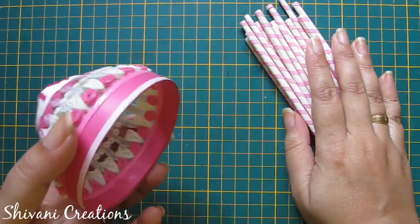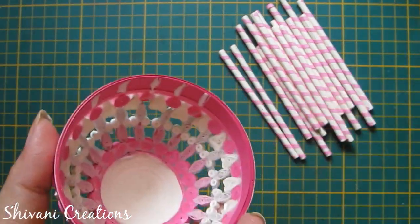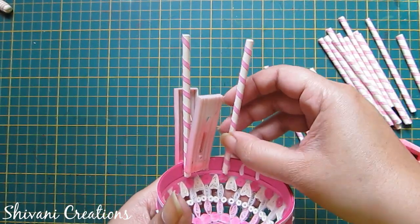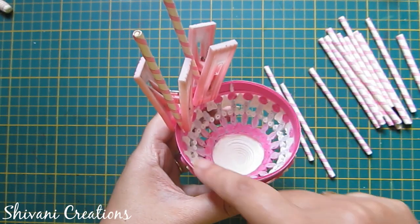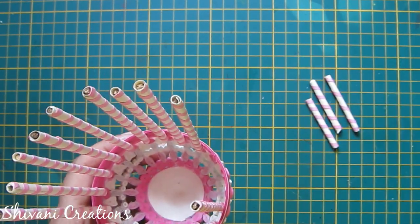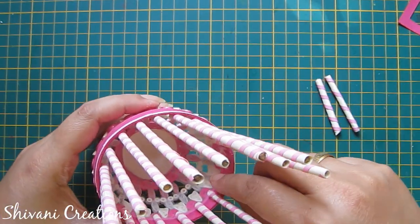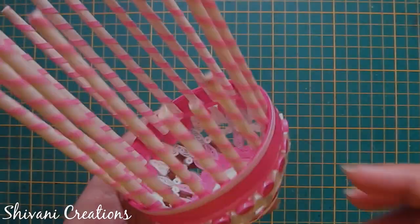Now I will connect these sticks with the cage. I am adding glue on the bottom part of all tight coils and connecting the sticks inside the dome. Hold them for some time — I am using clips to hold these sticks. I have added a total of 17 sticks; 3 sticks I have trimmed out because we need to add the door there, so those sticks should be in small size. After adding all the sticks it will look like this.